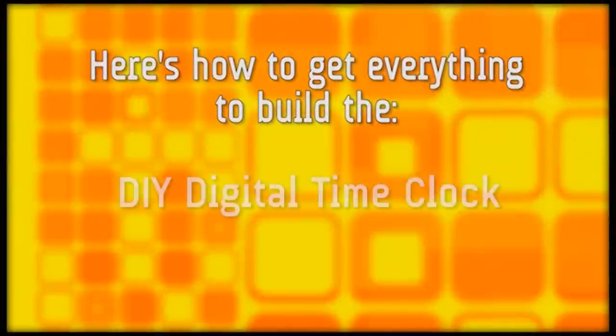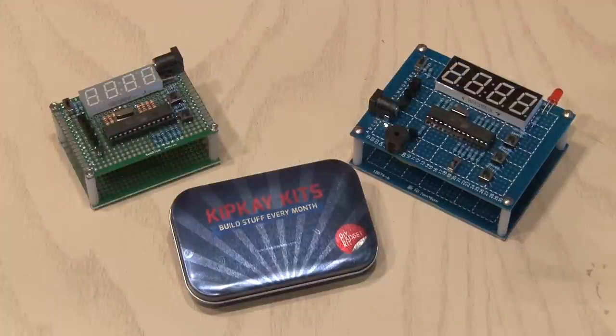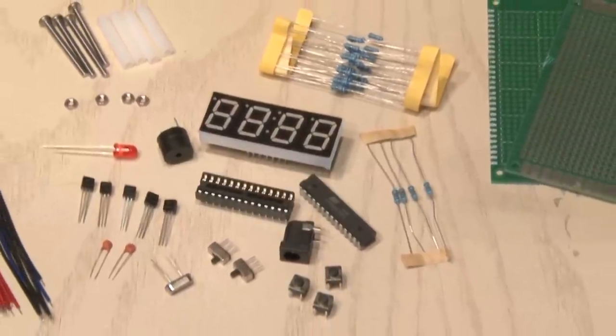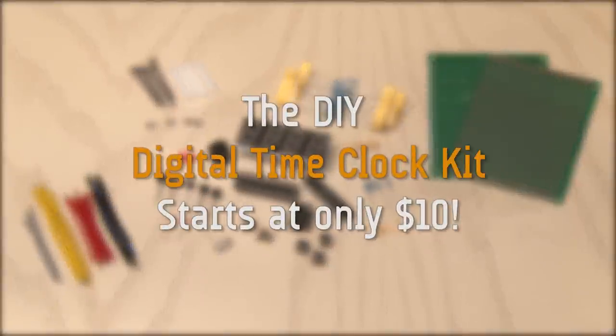Here's how to get everything to build your very own DIY digital time clock. You can build a clock and stopwatch with the beginner kit, or build a clock, stopwatch, and alarm with the hobbyist kit. You'll get the pre-programmed chip, which you can modify using Arduino, and all of the parts you need to build the DIY digital time clock. The kit starts at only $10.